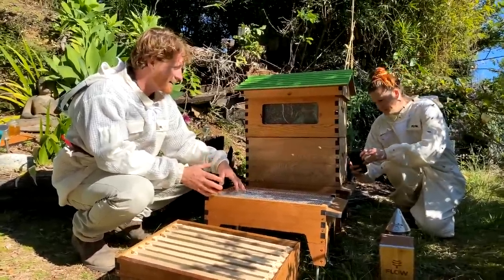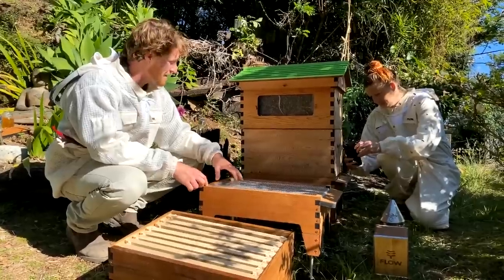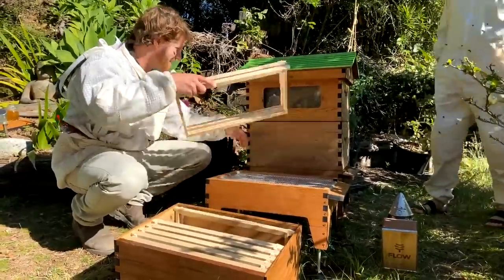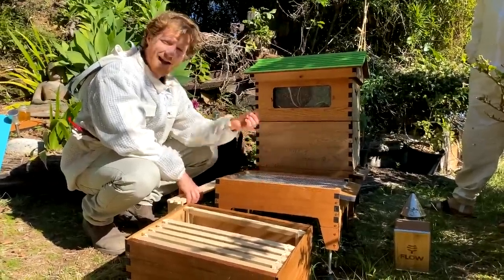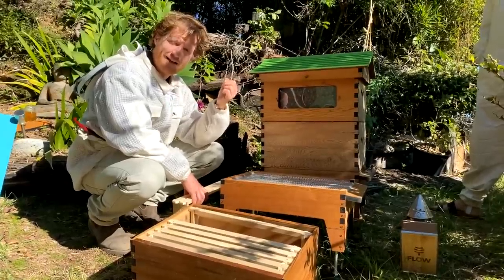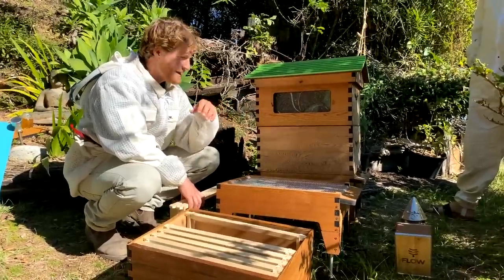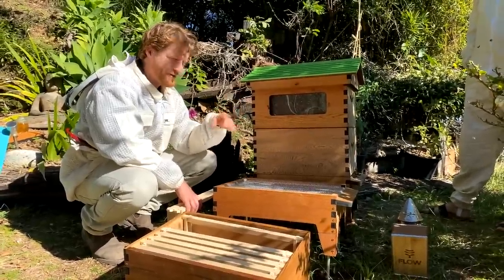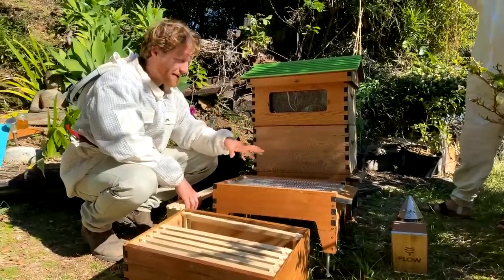What we're doing today is called a walk-away split, where we don't need to come back and put a queen into the hive. All we need to do is get some frames out of this box, put them into a new box, and put some fresh frames back in. If those frames have bee eggs or very young larvae, the bees can actually make a queen from them. The other type of split involves buying a queen from a breeder and inserting her — we're not doing that today. We're letting the bees naturally raise their own queen.